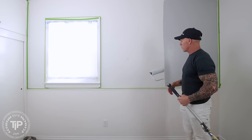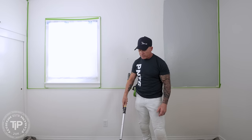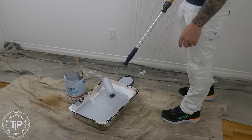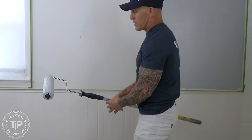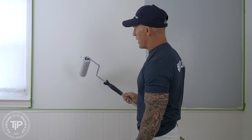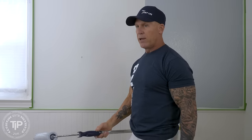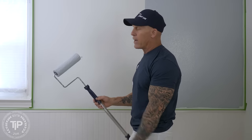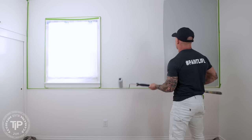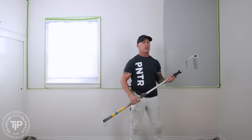One thing you want to do is load up your roller nice and well — get it really saturated before you start rolling. Every time you roll the wall, load that thing up really well, get a lot of paint on it. A handy little tip for transferring your roller to your wall: if you rotate your roller, subconsciously rotate it to the wall, you'll never get any drips anywhere.